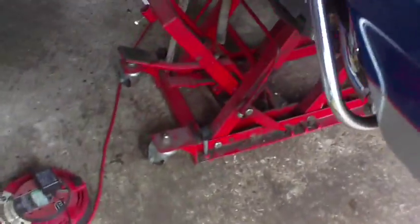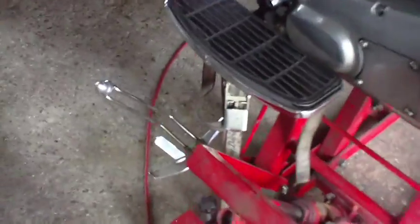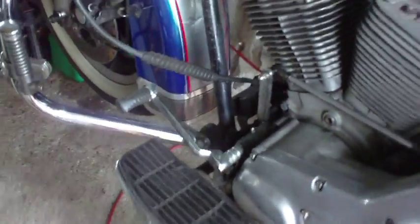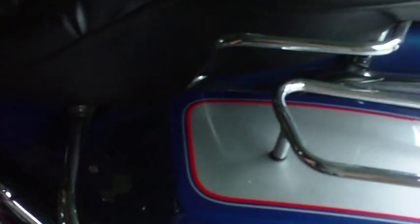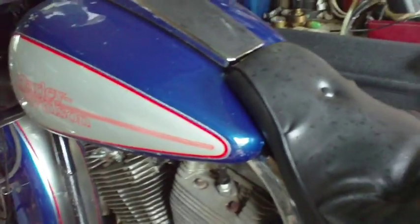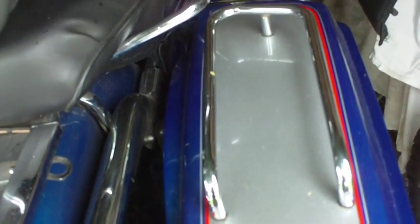Here we are, we're on the stand now. Bike's on the stand, stands all the way up, and we are tied down both sides because I don't want it going anywhere. I'm allergic to having heavy things fall on me. So we've got to strip off these bags and the side panels, the seat's going to come off, and on this side the bag, the side panel, and the battery carrier and the battery, because they're all in the way.